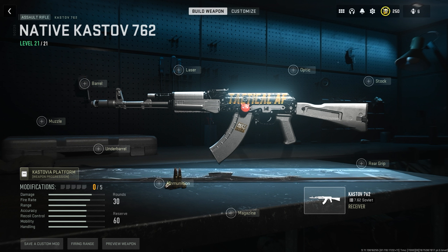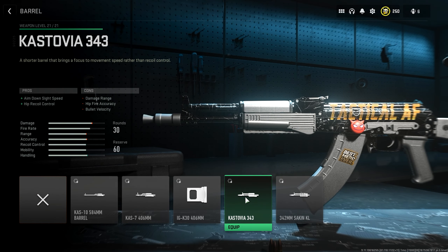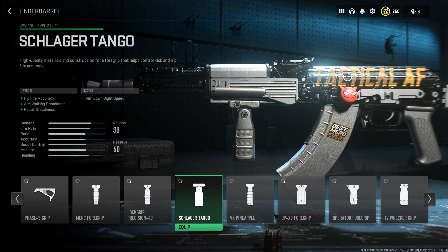Now let me show you the best possible native Castoff 762 build that you don't need to level other weapons for. We begin with the barrel, putting on the Kastovia 343 barrel — it helps with aim down sight speed and doesn't hurt our recoil. Then for the underbarrel, we'll pick the Schlager Tango for recoil steadiness at the small cost of a little aim down sight speed.